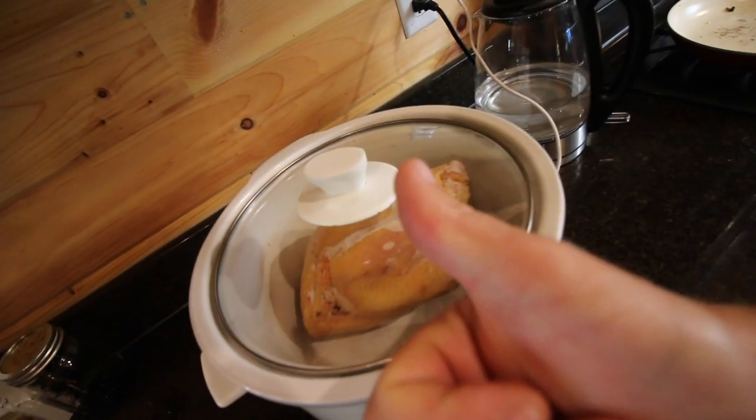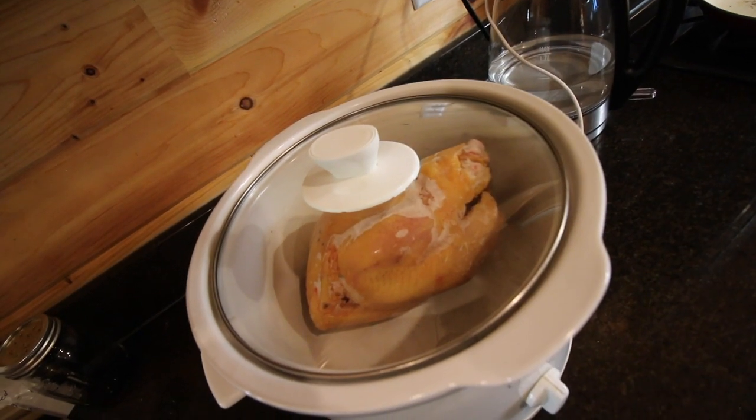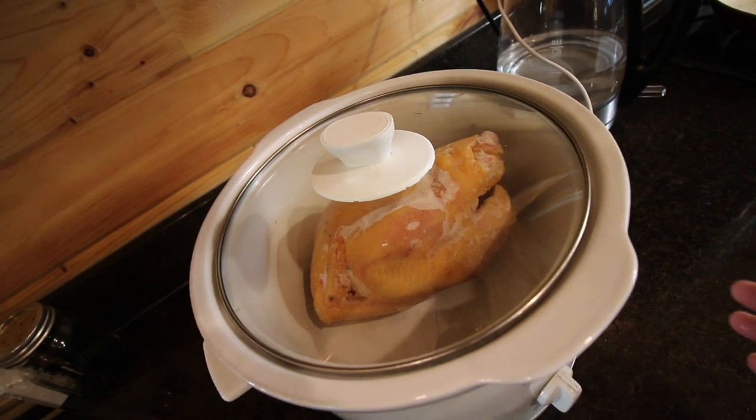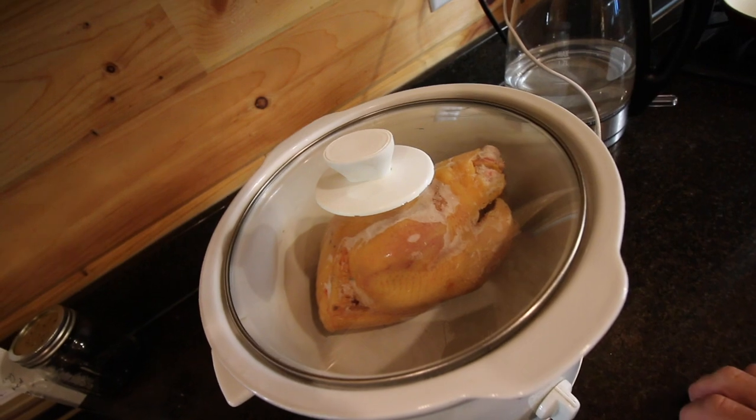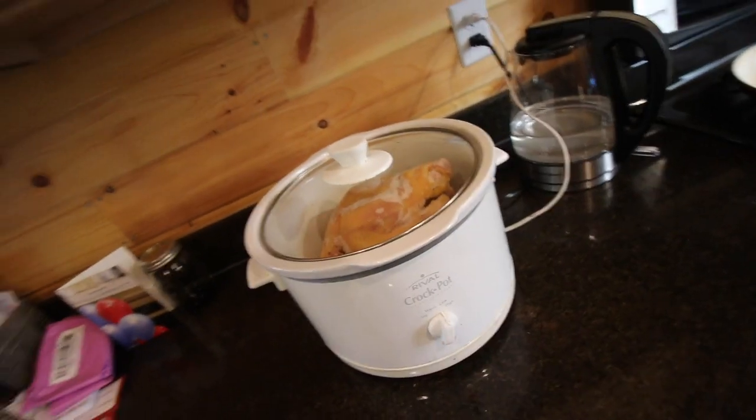No way — by the time you drove there, sat in line at the drive-thru, and then got it, it would take longer than that. Because put it on low, we're going to come home, clickety-click, it's going to be ready. That's fast food. You could put some butter on there, a little bit of salt and pepper, whatever you wanted for seasoning. But being a pasture-raised chicken, you don't need to season it. It's going to taste delicious all by itself.